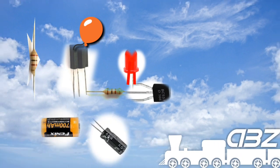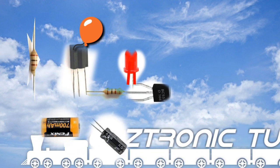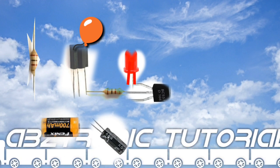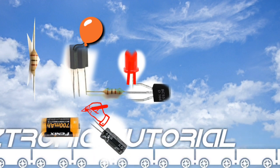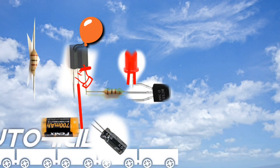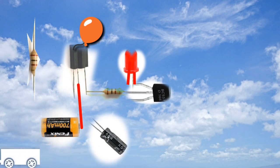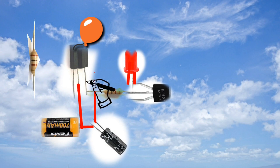Now let's connect the pins of the components. Connect pin 2 of the IR receiver to the positive battery terminal. Then connect the positive of the electrolytic capacitor to the battery, and connect the negative side to the negative output of the IR receiver.